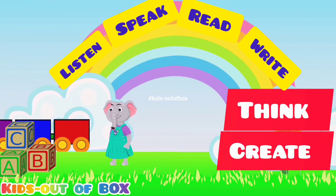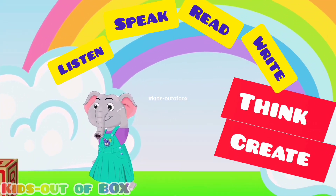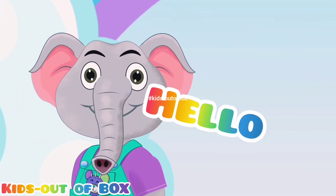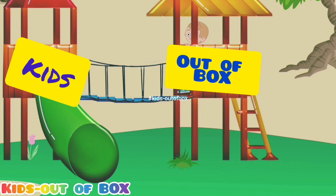Listen, Speak, Read, Write, Think and Create. Hello, welcome to Kids Out of Box.